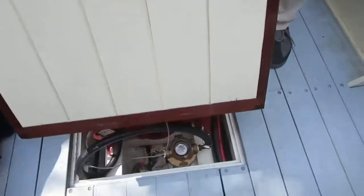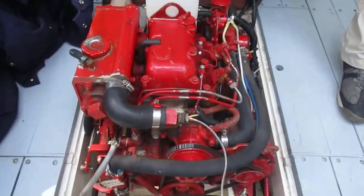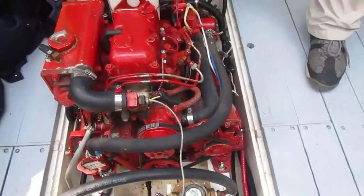Diesel engine — Westerbeke. How many horsepower? Thirteen and a half. Thirteen and a half horsepower. Three cylinder? Two. Two cylinder.